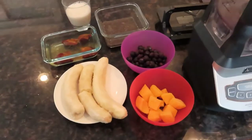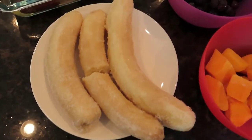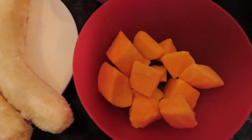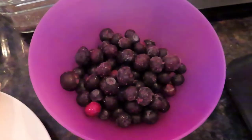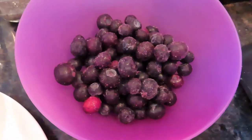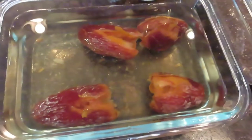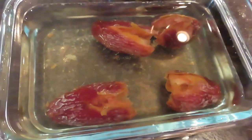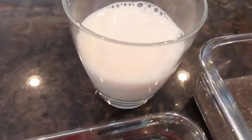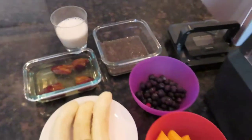What I'm going to put in this smoothie is three frozen bananas, a cup or a little bit less than a cup of frozen mangoes, a cup of frozen blueberries, a few tablespoons of soaked chia seeds, some date water — soaked dates with about 12 ounces of water, soaked overnight to get them nice and moist — and a little under a cup of almond milk.